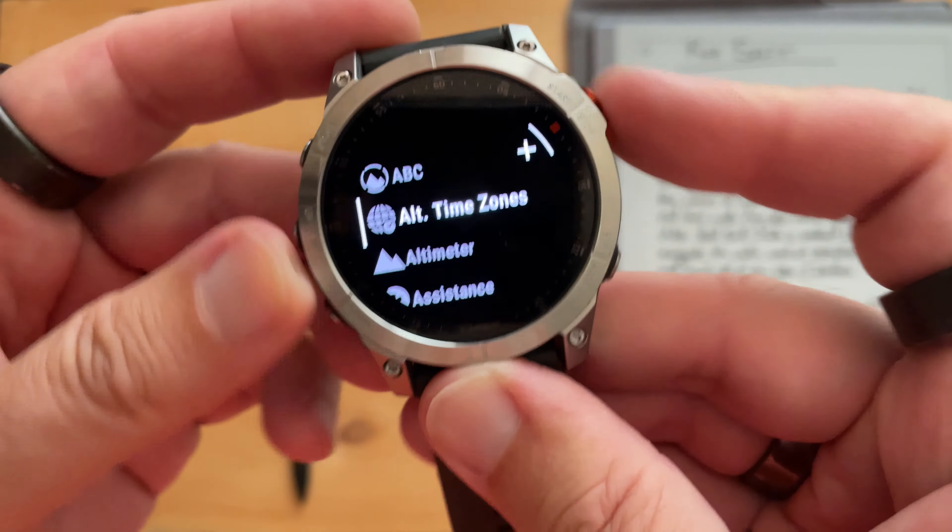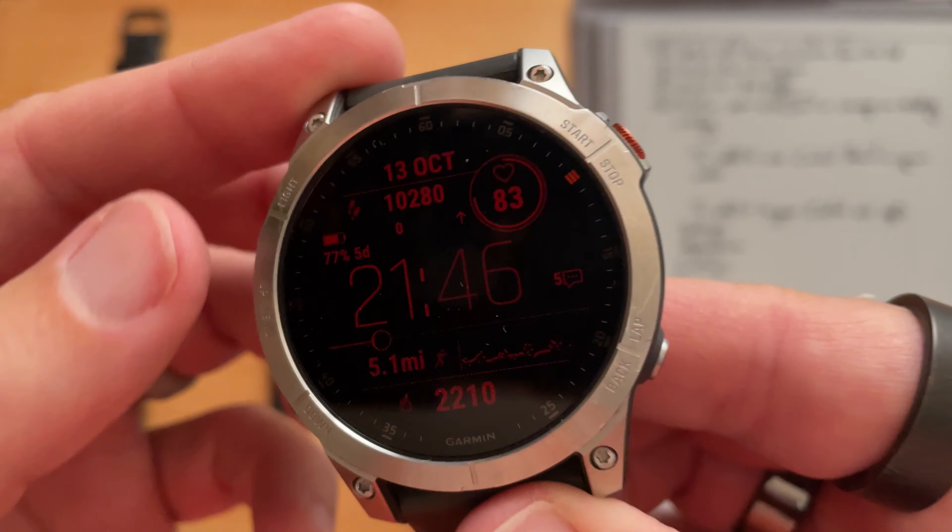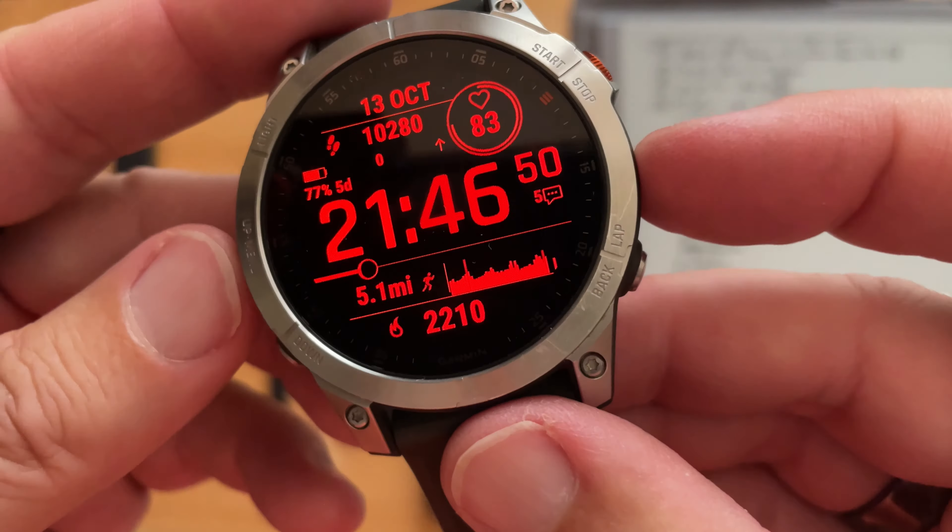So this watch face is called Dash, and that's how it looks in Redshift mode. And then I have always-on display, so it does that timeout. And this is the contrast difference with it off. Dash is a free watch face that I downloaded through Garmin IQ, and that's the always-on display. This watch face is called Instinct Mission — this is normal color mode, and this is how it alters in Redshift mode. And just a second, it'll timeout with always-on display. Yes, Redshift works with always-on display. And there's the AOD. Pretty cool.